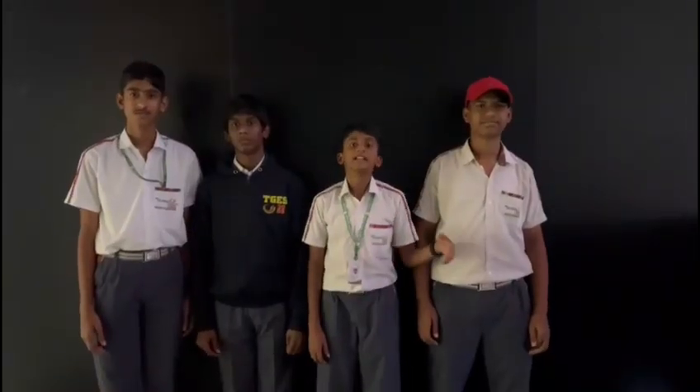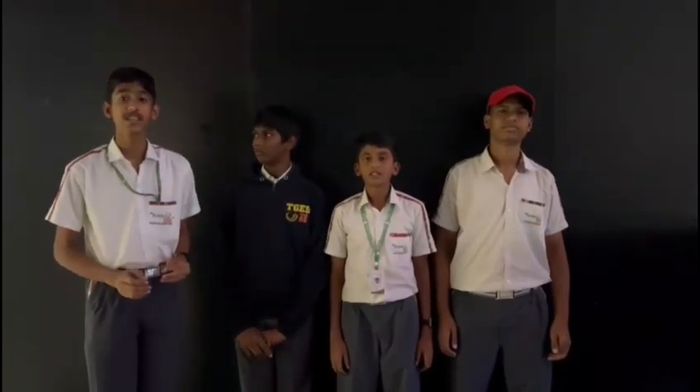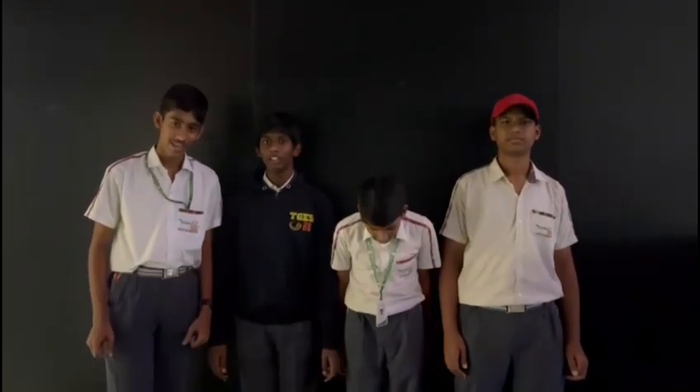As we conclude, this is a smoke-detecting, obstacle-avoiding rover. The government can use this to check the air quality in a designated area. Thank you.